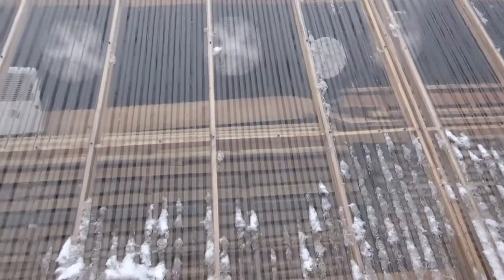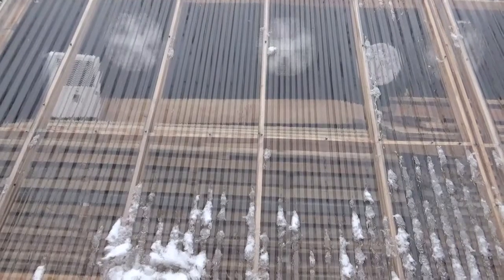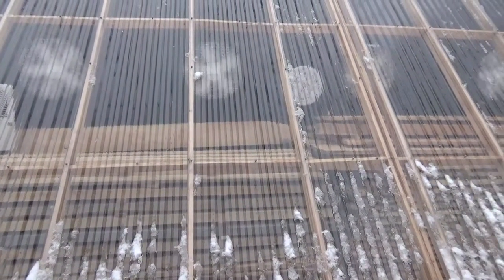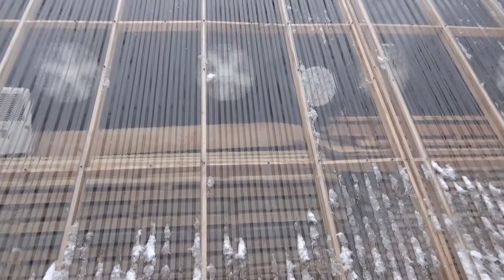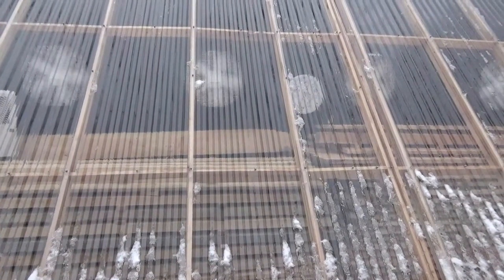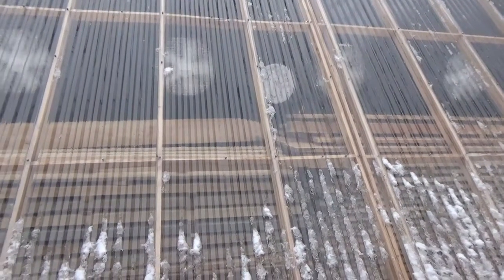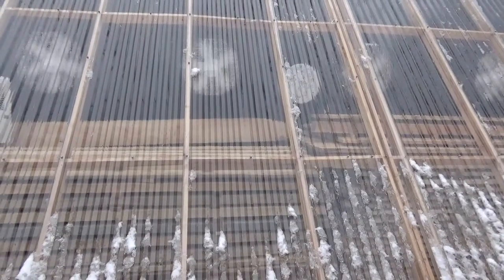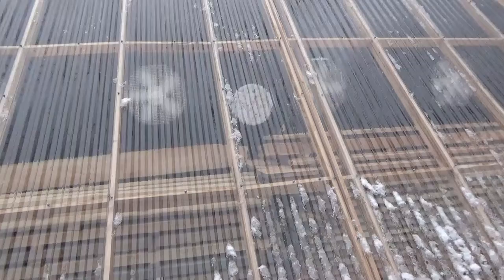We haven't had much sun — maybe 15 minutes about three days ago, and the last full sunny day was this past Saturday. For a solar kiln, it's been poor weather. However, the wood in here is mostly dry already; I'm just maintaining its dryness.